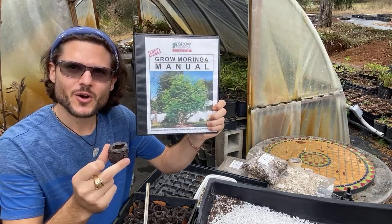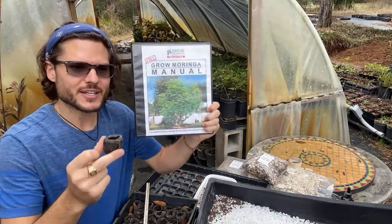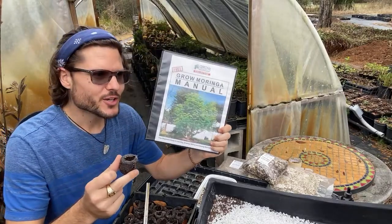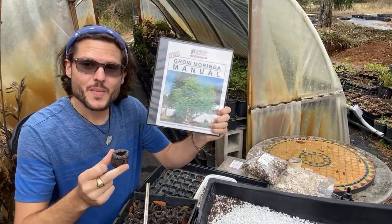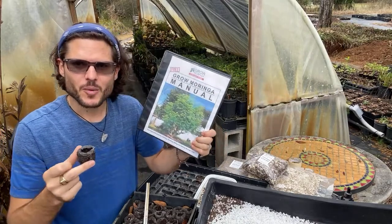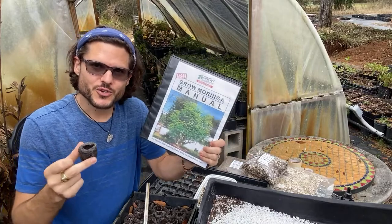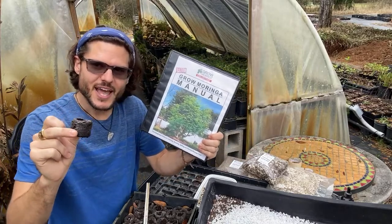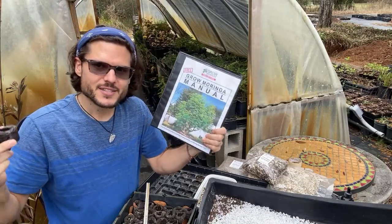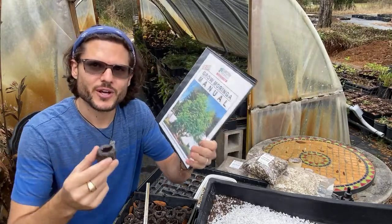Welcome — we have members coming in from all over the world: India, Africa, Ghana, Mexico, Puerto Rico, Hawaii. If you'd like to grow moringa, get sales, and learn how to market and advertise — and make a hundred thousand dollars a year growing moringa trees and working in nature — just let us know. My number is right up there; you can call or text anytime.